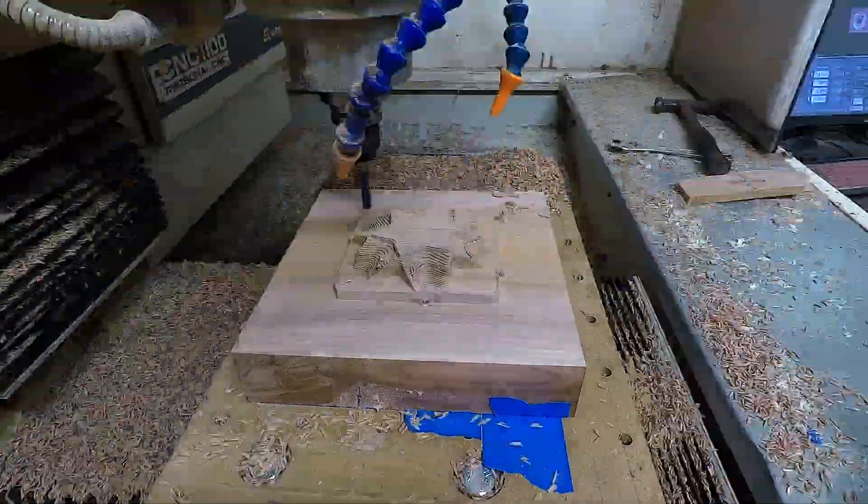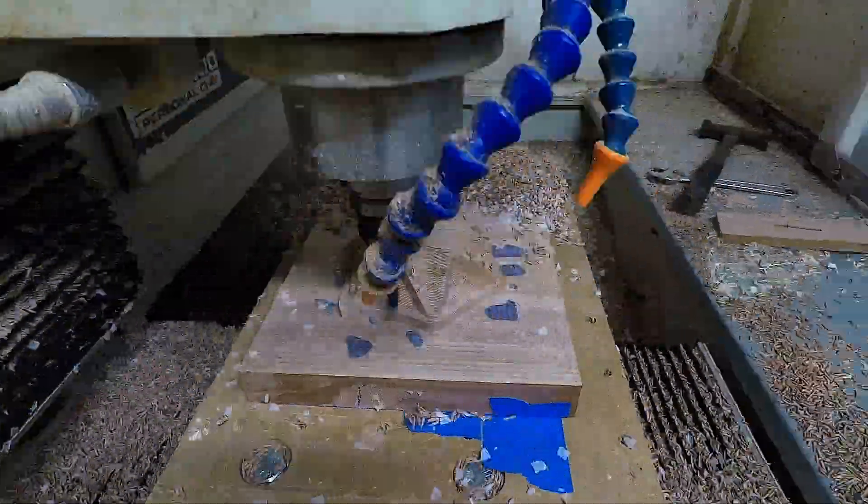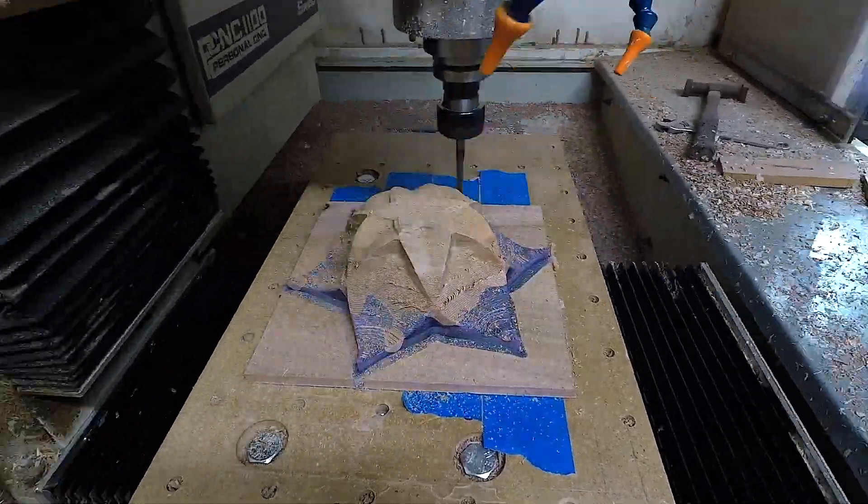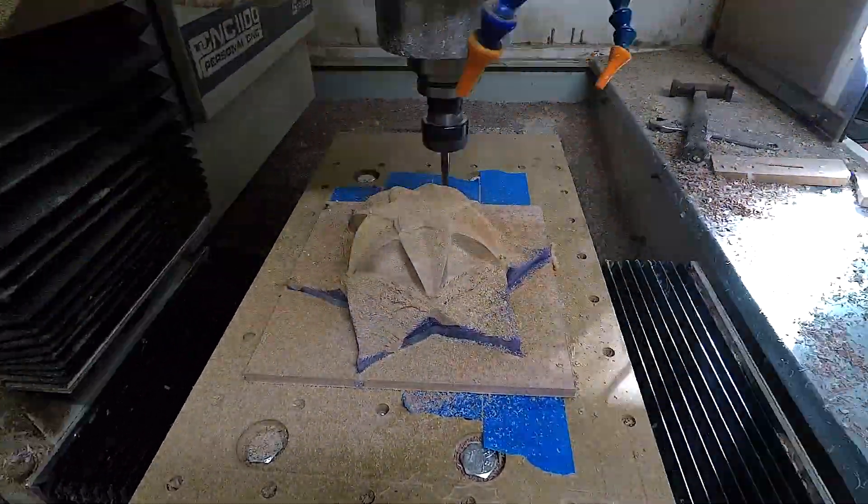The machining operation is pretty cool to watch. I start with a 3/8 inch bit to do the roughing operation and then go over to a quarter-inch ball nose bit with a half round on top to do the finishing operation.